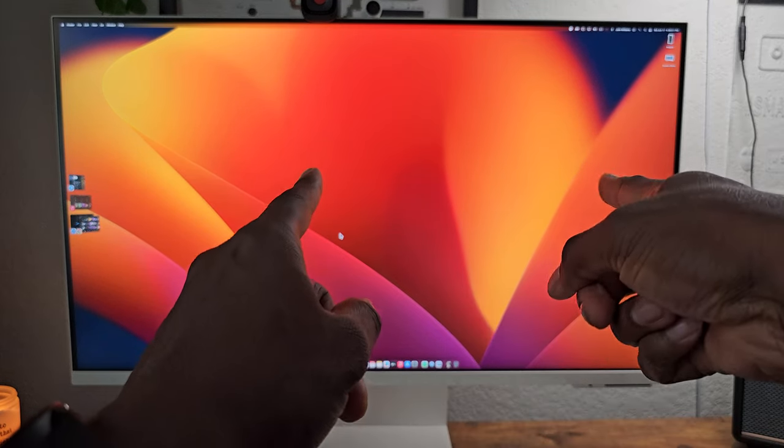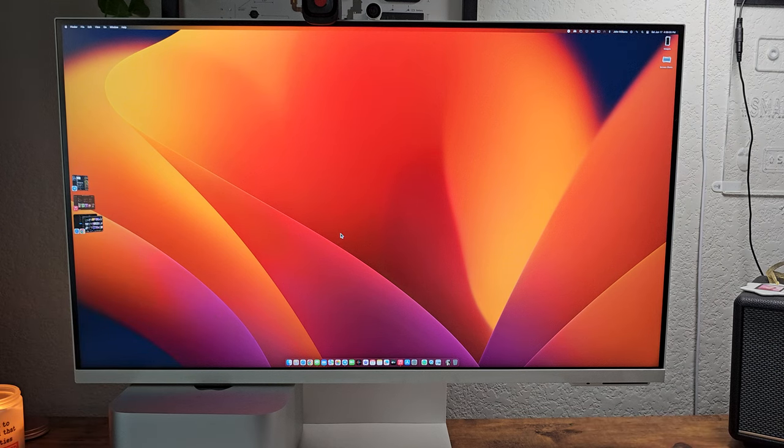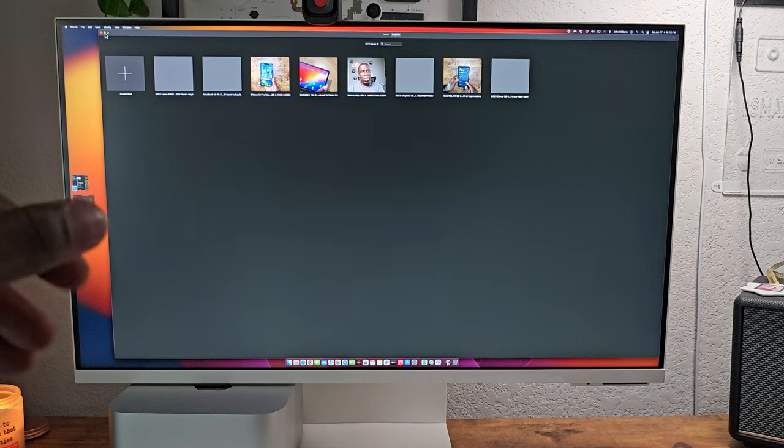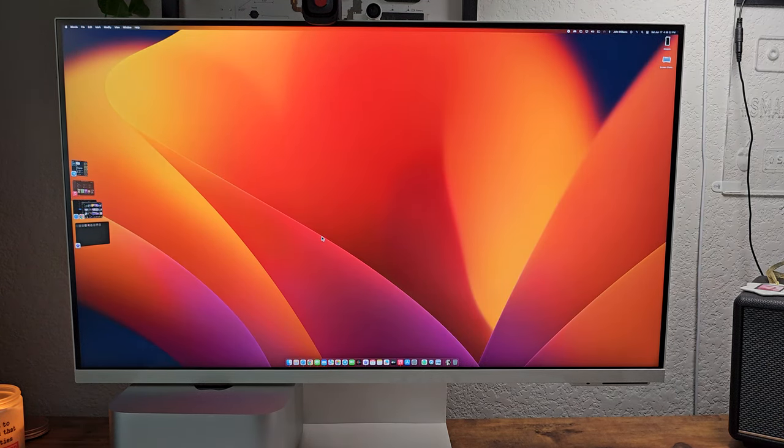I highly recommend going with the 32-inch over the 27-inch — you get all the features with the 32. Go to the link and compare them yourself. Sometimes I do split screen with TV on one side and the computer on the other, but usually I just do one or the other. Editing on this jumbo display is great. I can open iMovie or Final Cut Pro down here — it's so much better to edit on this display.